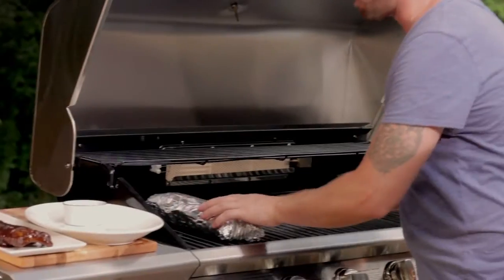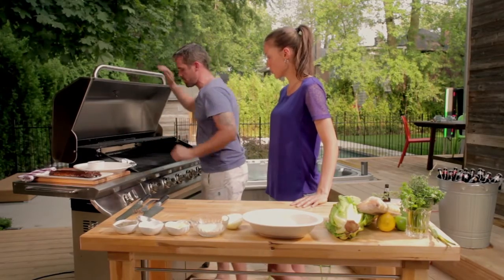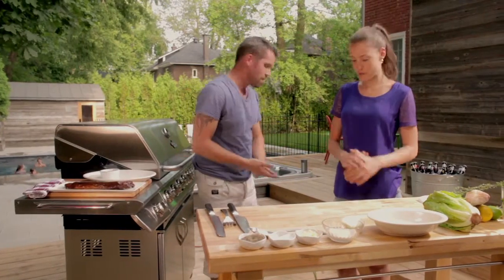Put them on the barbecue — on the bottom grill at the back, since it's warmer there. Shut it down and let it go. It takes about 20 to 25 minutes. I'm going to flip them about every five minutes — every time I do something else, I take the time to flip them.